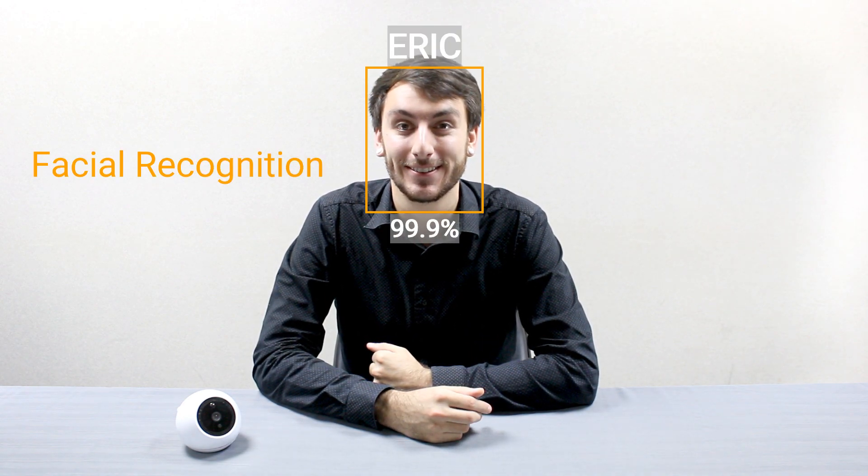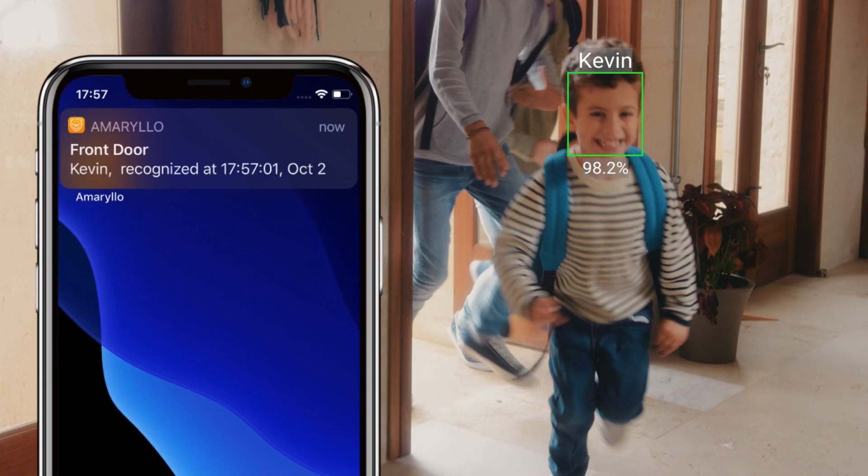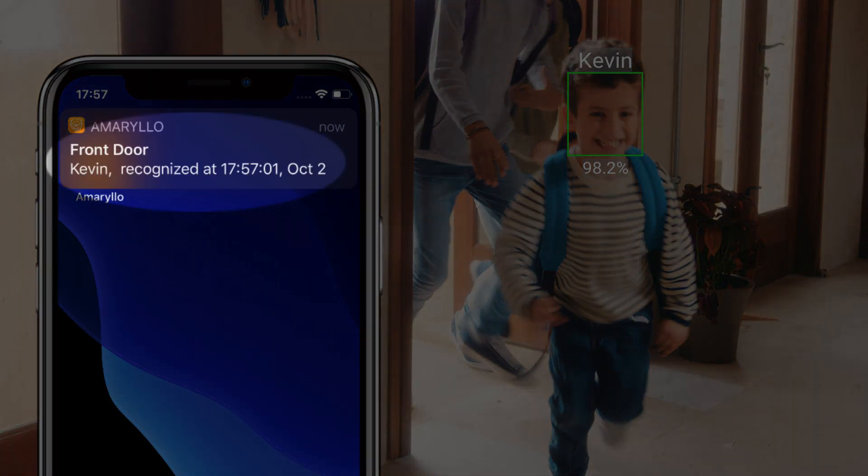Welcome to Amarillo! My name is Eric and today I'm going to be talking about one of our greatest biometric functions: facial recognition. If you're out of the house and want to know when a family member gets home, our facial recognition feature will send you a push notification complete with timestamp and name tag directly to your phone.